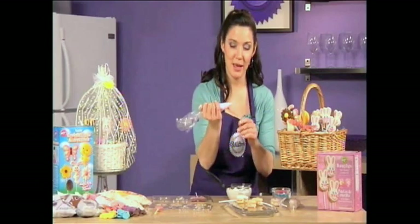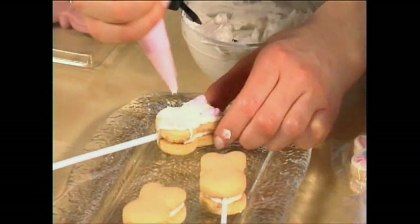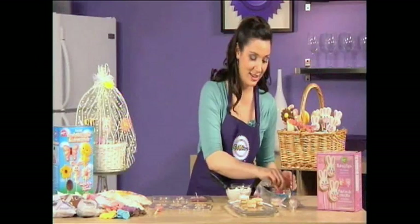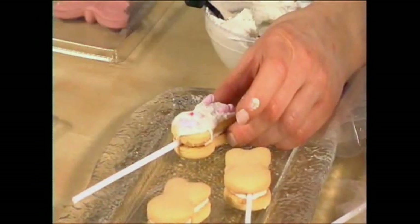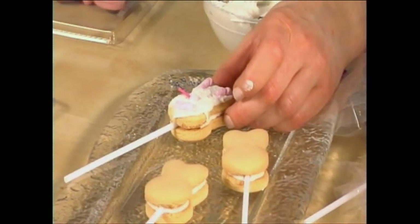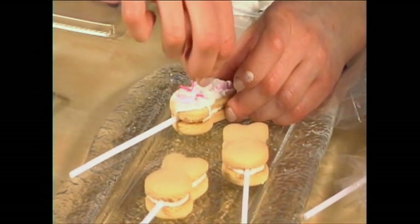The kit also comes with a little pink icing and a tip so that you can pipe on the ears, nose, and mouth. These are great to do with kids too, because they really are this easy. Then it comes with some pink sprinkles for the whiskers — two on each side, or more. There's plenty of sprinkles, so you could do three or four whiskers on each side if you want.